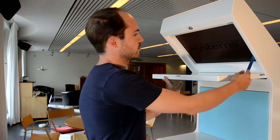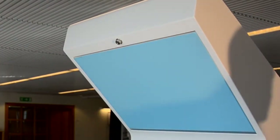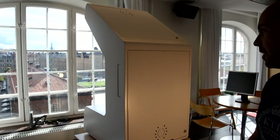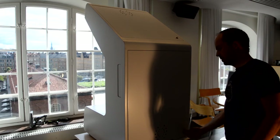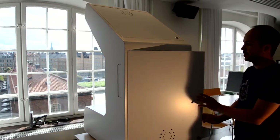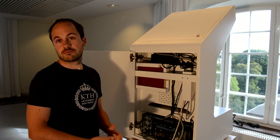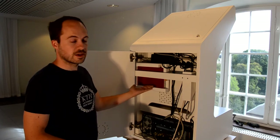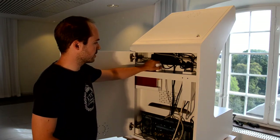When you are done for the day you can just close it up. This is how it looks from behind — you can open the back door here and find all the components inside.